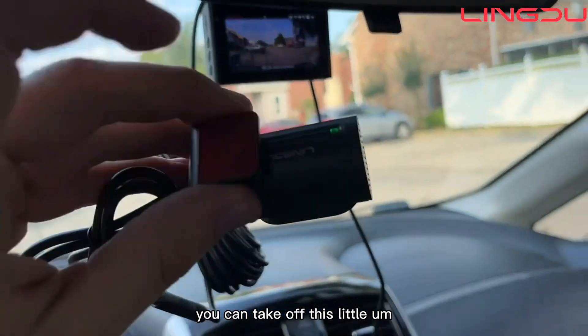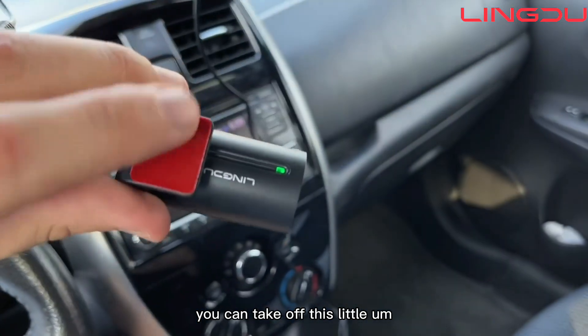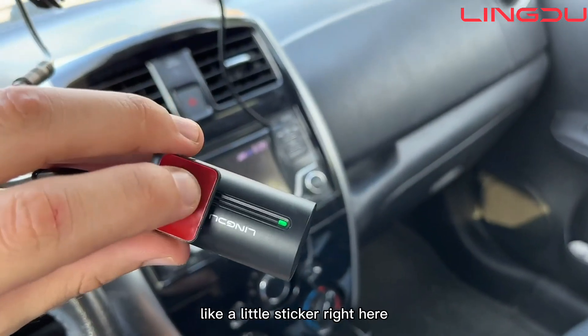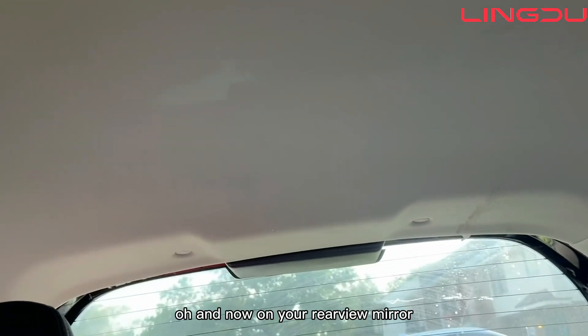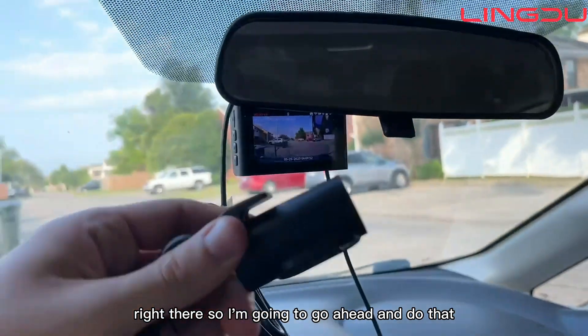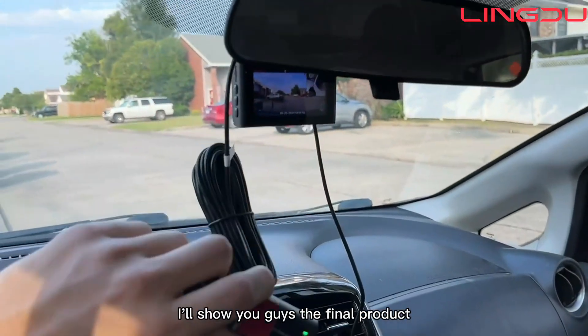To set up the rear camera, take off this little sticker right here and then put that on the back of your car — not on your rearview mirror, but on the back of the car right there. Once I have all this set up, I'll show you guys the final product.